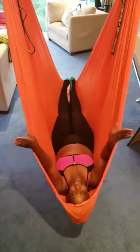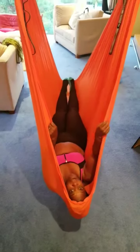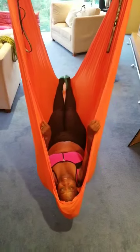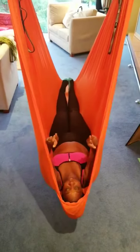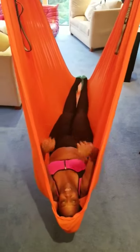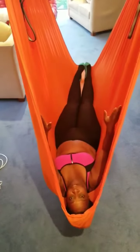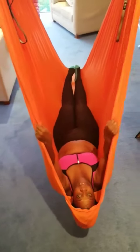Hi everybody, it's Gertrude Maciej here on day 3 of my Aerial Aerobics Yoga exercises. I am trying to lose 2 dress sizes for my wedding dress, so you can join me every day. If you want to find out more about this, inbox me and I'll give you details. Here we go.